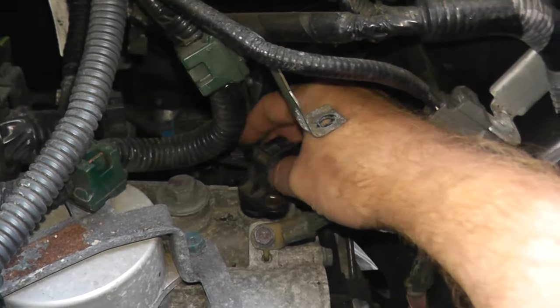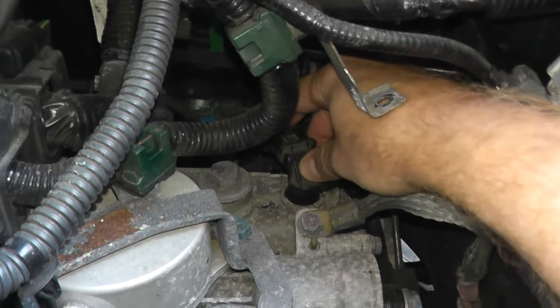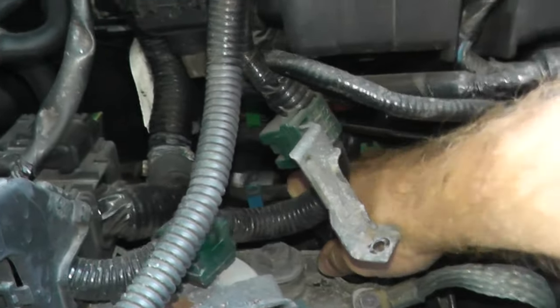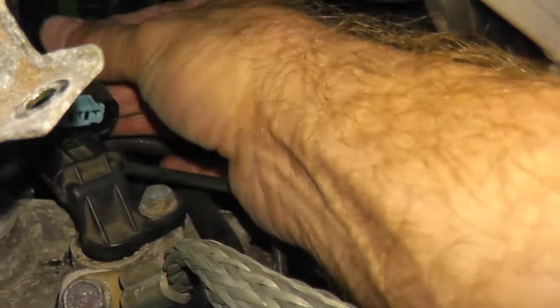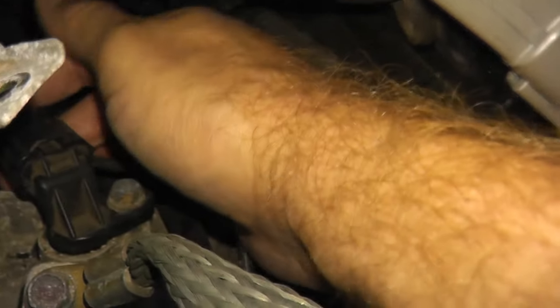Once you have your new sensor, just reverse the entire process. Make sure the new sensor comes with an O-ring. It's a very tight fit — press down on it and rotate until it's nice and snug. When you reinstall the fastener, don't over-tighten it because you don't want to crack the body of the sensor.